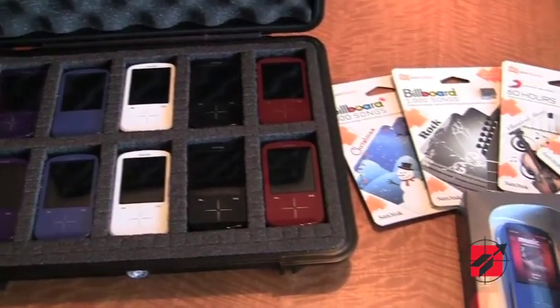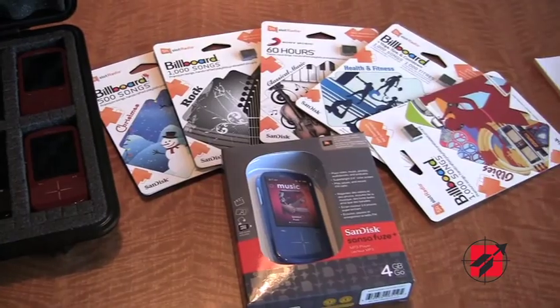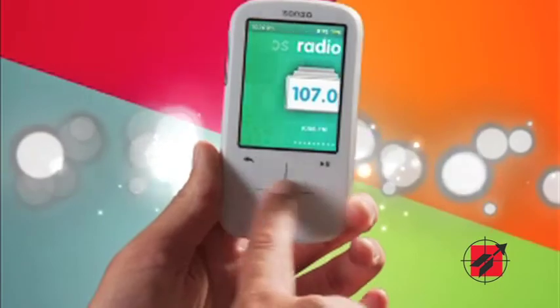This device will be available in five colors and three different capacities: 4GB, 8GB, and 16GB. It is positioned predominantly for the sub-$100 market. The suggested retail prices in Canada are $89 for the 4GB device, $99 for the 8GB device, and $129 for the 16GB device.